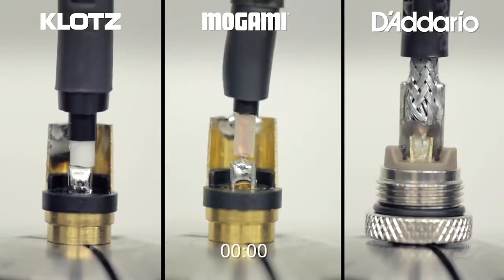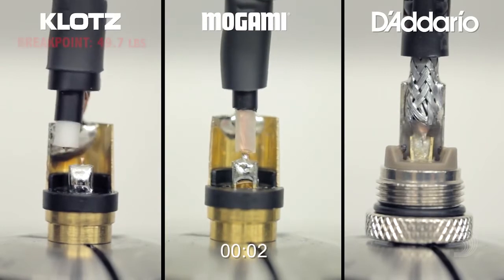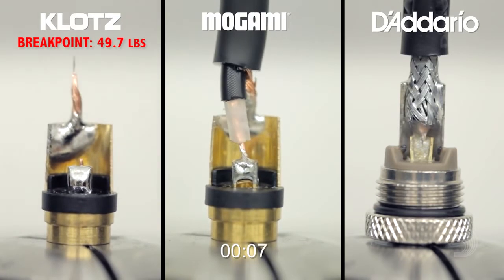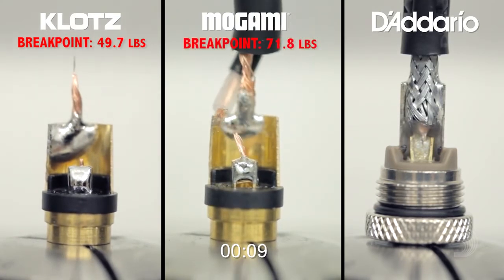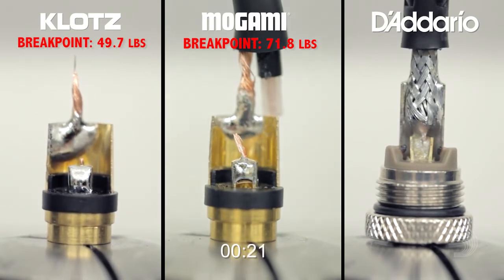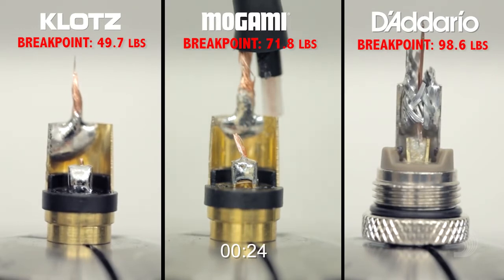And our pull test has begun. As you can see, the American Stage Cable can handle a lot more strain than the competition, meaning you can count on it to handle all kinds of abuse and still give you a strong, clear, reliable signal.